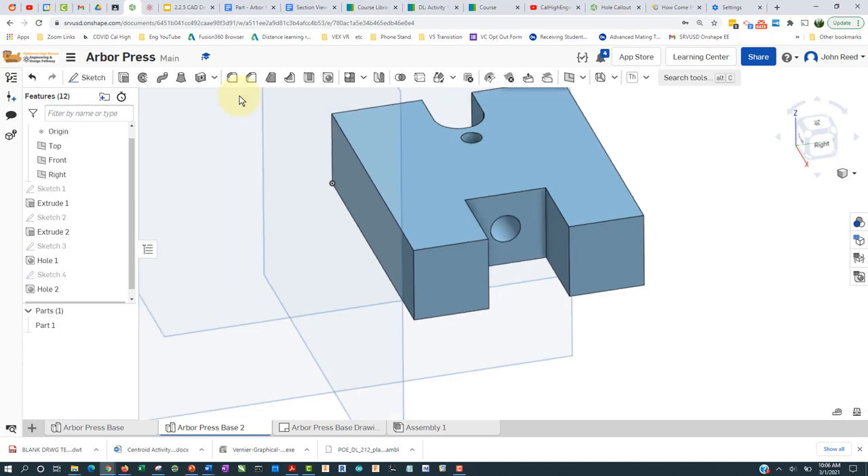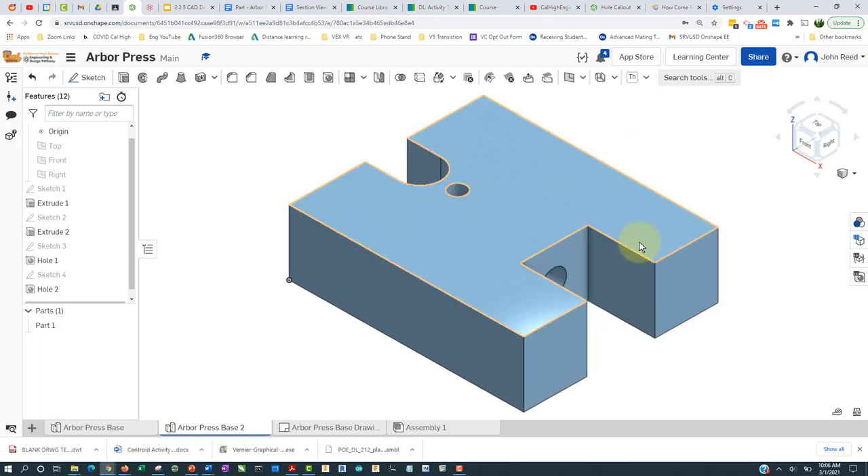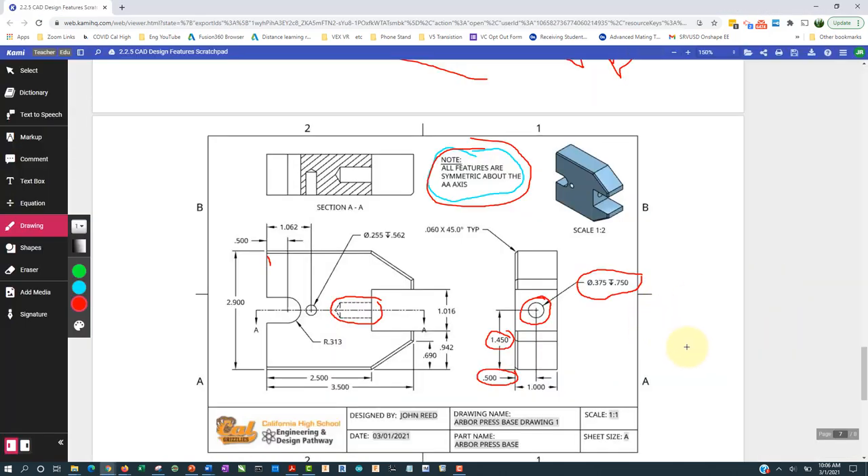Accept it, Shift+7, and we're good. I'm going to turn off these planes by pressing P, and then press F to fit and center it. I think that's okay — let me go back and check what I'm missing.